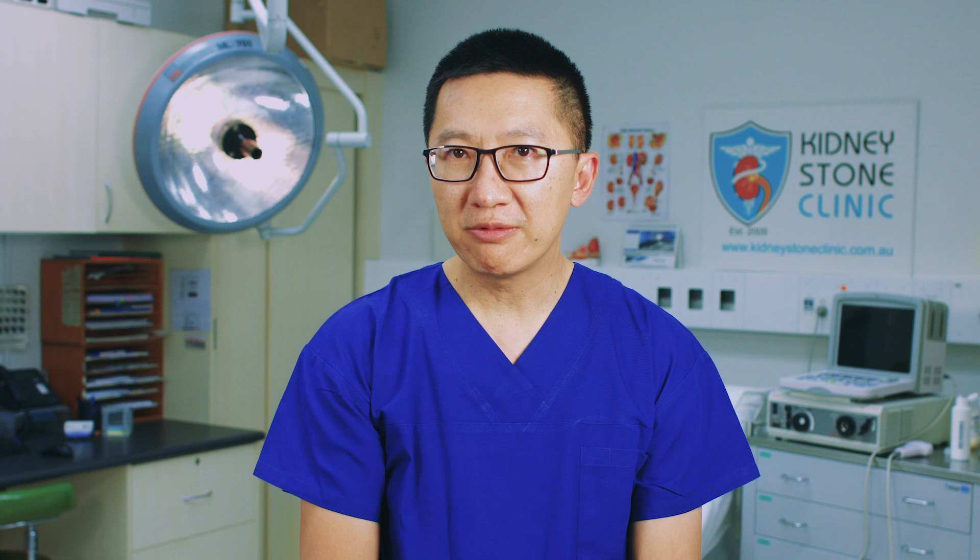Any bleeding points within the prostate cavity are controlled. The tissue that has been separated is cut up and removed for examination under a microscope.